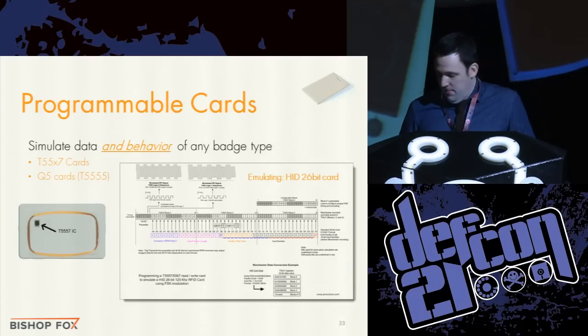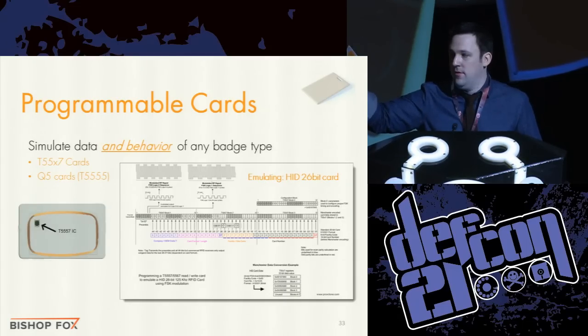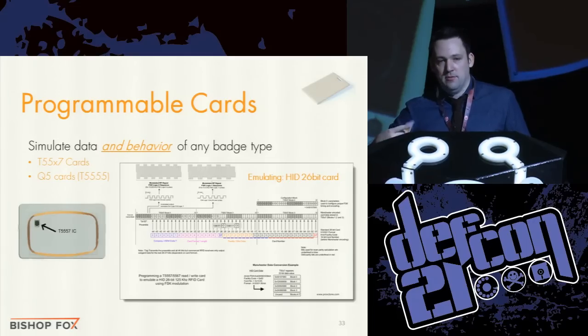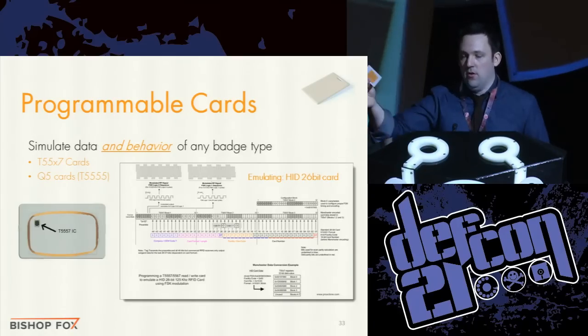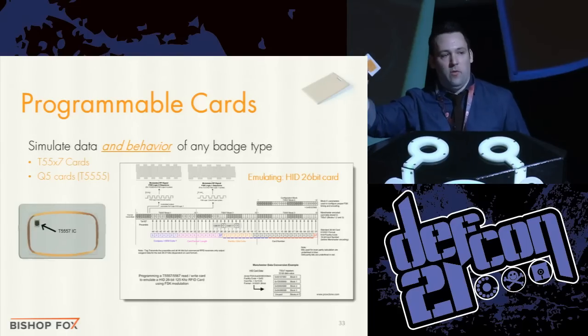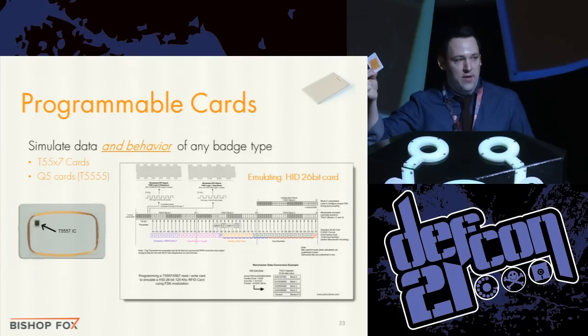For making a copy of the card: what you want are T55X7 cards — they're about a dollar and you can buy them online. All these slides have white-paper-style notes sections with links to everything, including where to buy these. These aren't blank cards — they're programmable cards that simulate the data and behavior of any type of card. They can behave like an Indala card or a HID card, simulating any card type and its data. You can reprogram them as much as you want to be fake versions of cards.